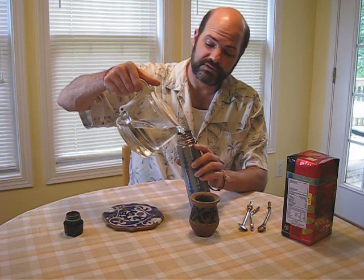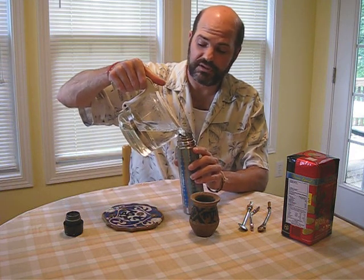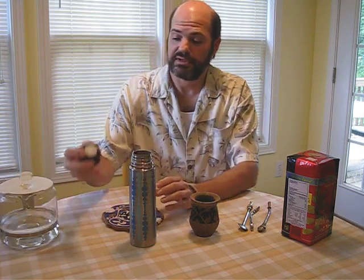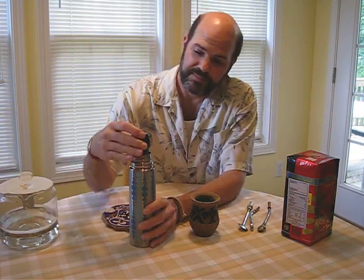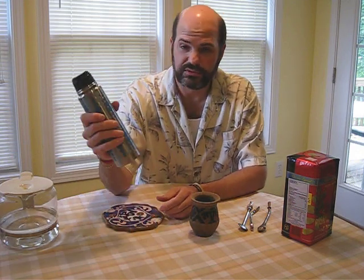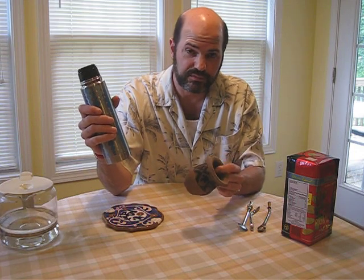Then you just get yourself a thermos that has an easy pour. I like this one because it's just a button pour. I'll go through two thermoses with one quartful of mate.